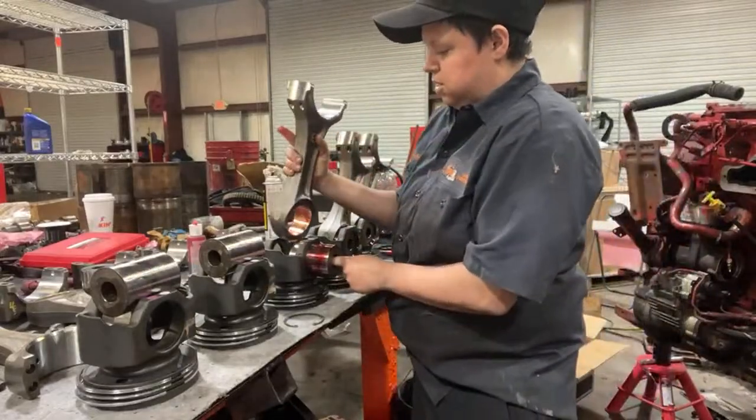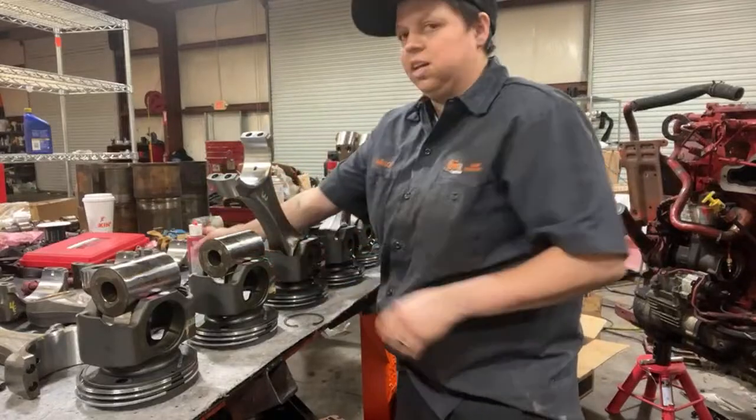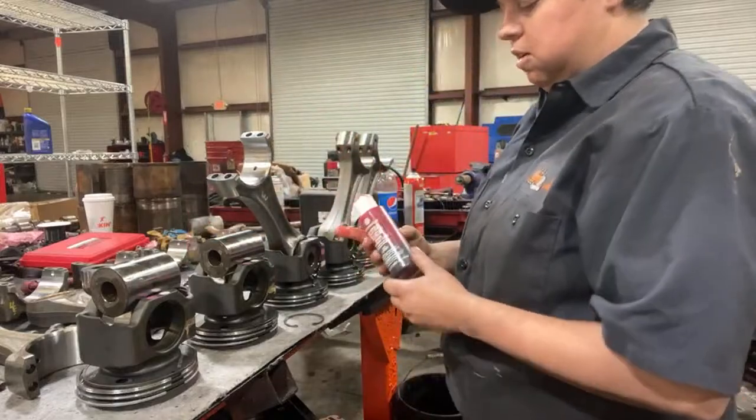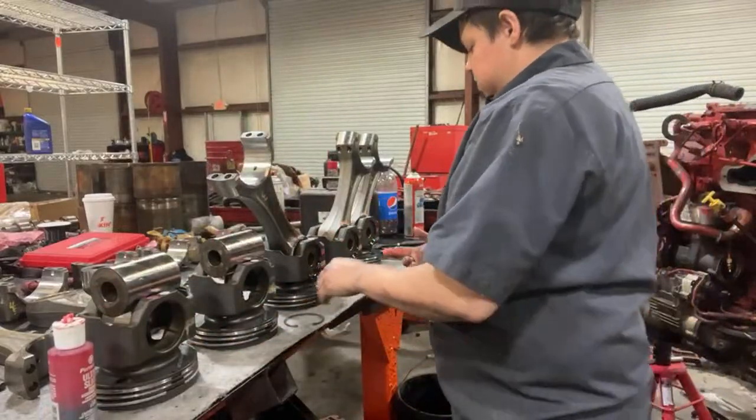The red lube is an assembly lube. They've got this white assembly stuff and I don't like it because when it gets hot it just melts off, but this one doesn't melt off.